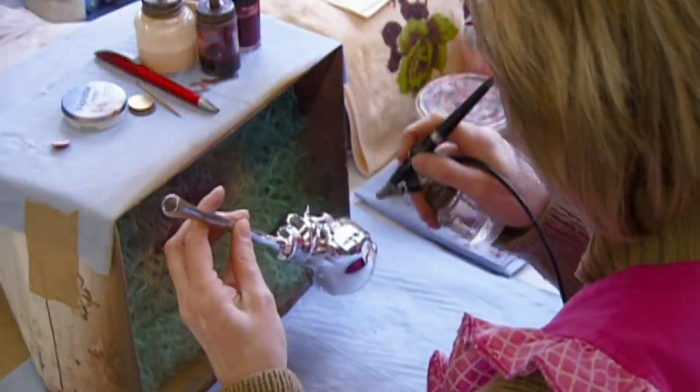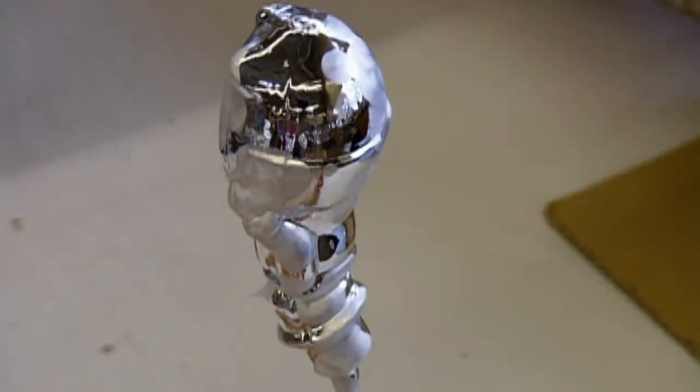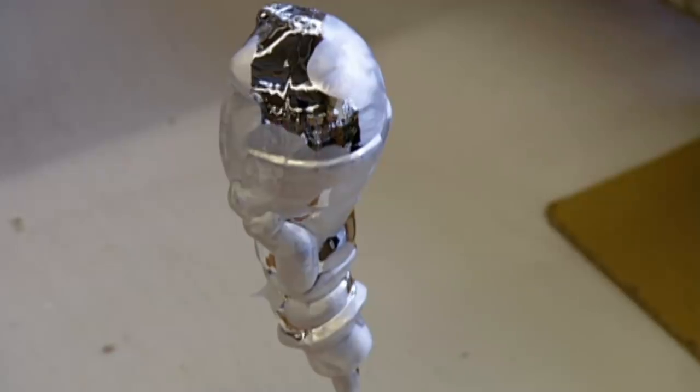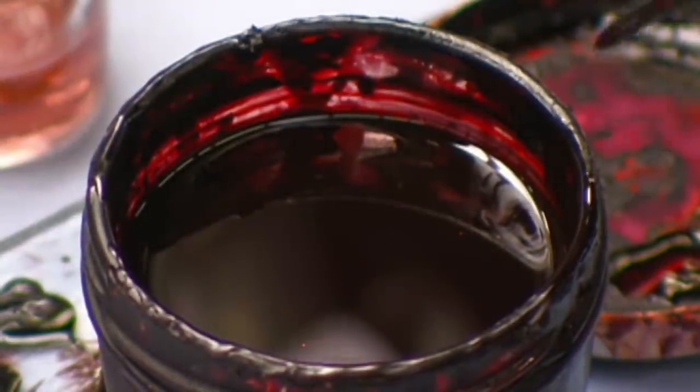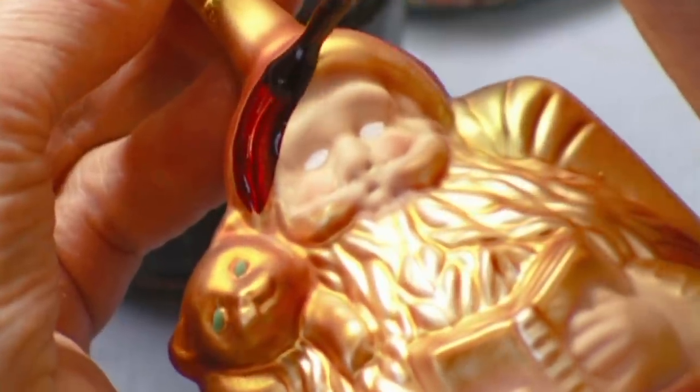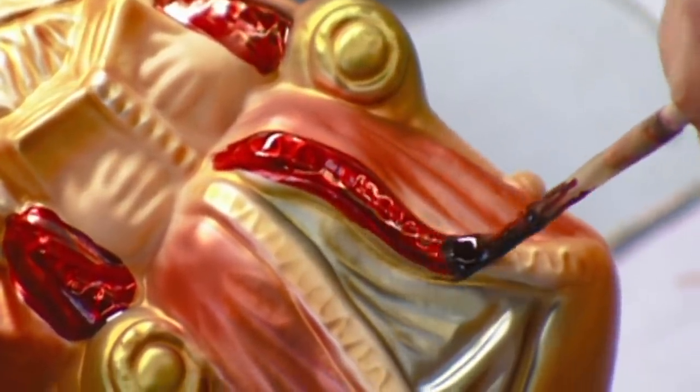Now the snowman ornament gets an artist's touch. She airbrushes white lacquer onto the figurine for a frosty finish. It makes the snowman look more like old Frosty. The artist paints some of the details by hand, like the trim on the hat and robe of this Santa ornament. This gives it more visual depth.